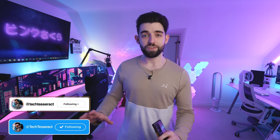Help me reach a hundred thousand subscribers — we're nearly there! You can follow me on social media at Tech Tesseract for all the latest and behind-the-scenes stuff. Hope you guys have an awesome week — I'll catch you all in the next one.